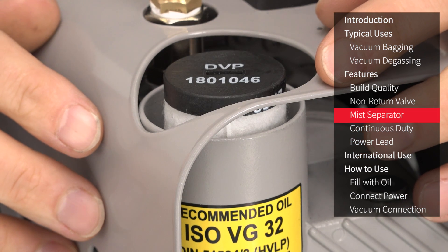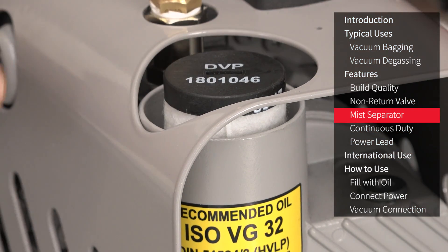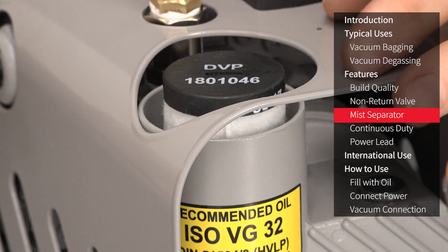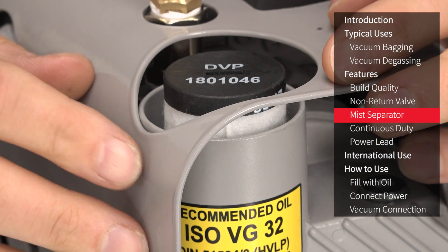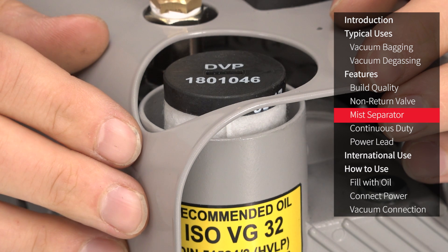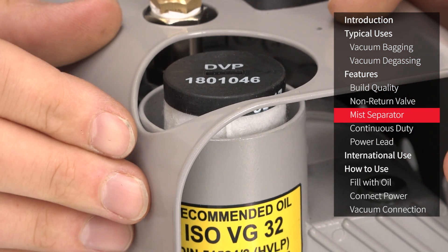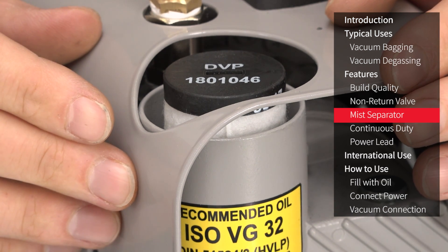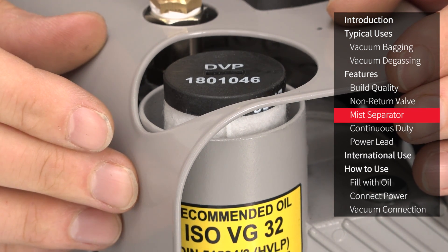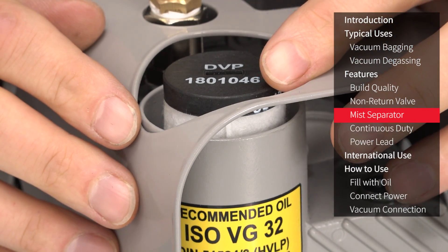A great feature of the EC4 pump is this built-in oil mist separator, which works to filter and recover oil mist emitted by the pump during operation. As a result, providing that the vacuum pump is pulling against a properly sealed bag or chamber, no oil vapour or mist should be emitted into the room, making the pump ideal for more sensitive environments such as schools, labs and more confined workshops. Do read the user manual for more information on the oil mist separation.